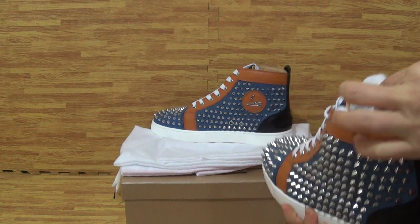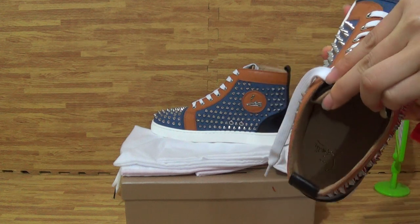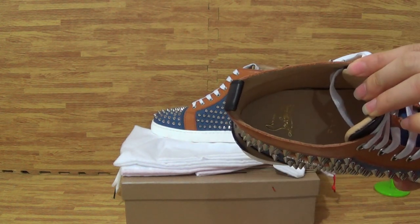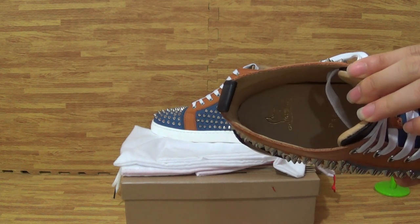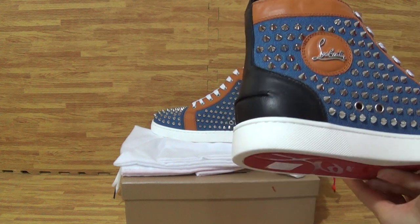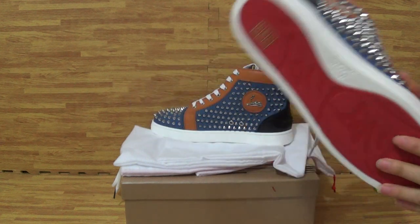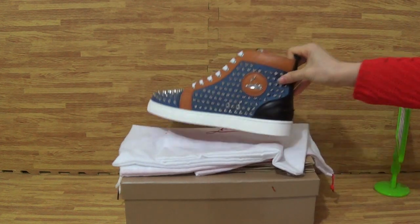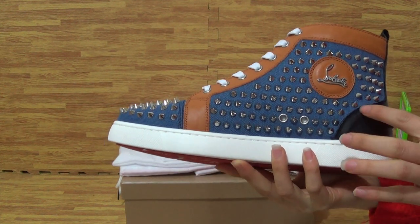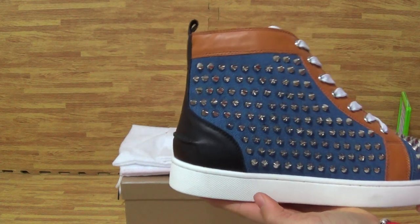Okay, come to the inside. The inside — inside is detailed. Okay, let's come to the second one. This is the same as the left. It's the best quality.